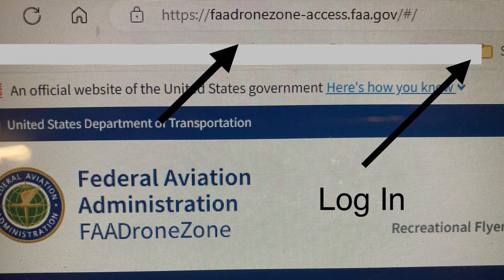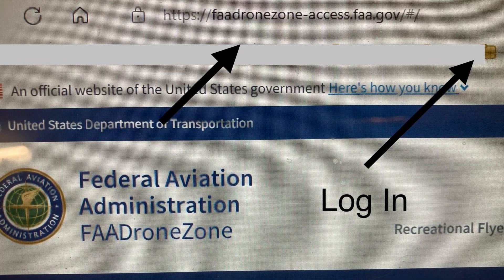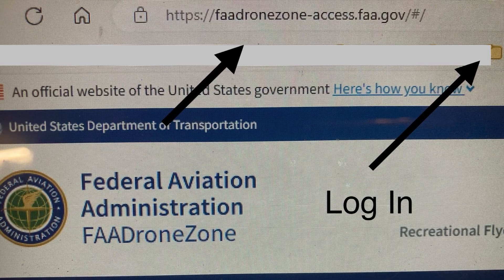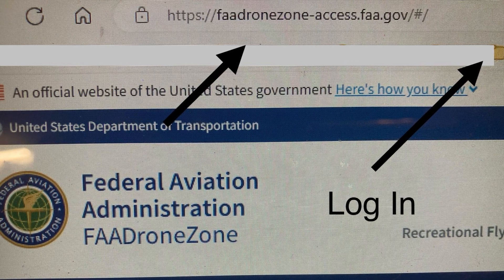This is the page that it takes you to. The first thing you're going to do is log in in the upper right. You have likely already created an FAA account in order to obtain your FAA number.